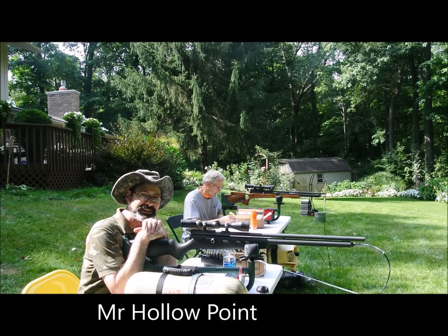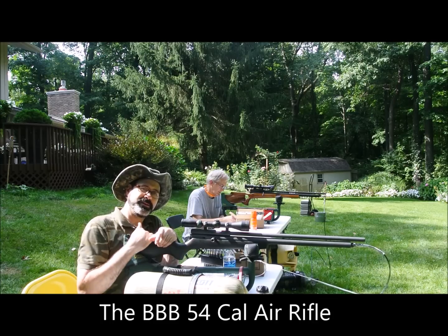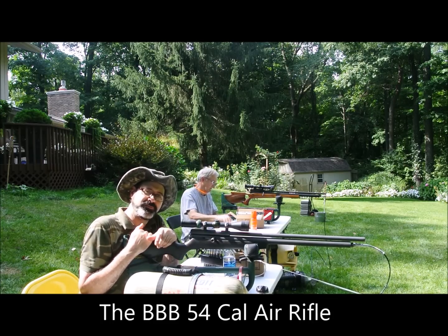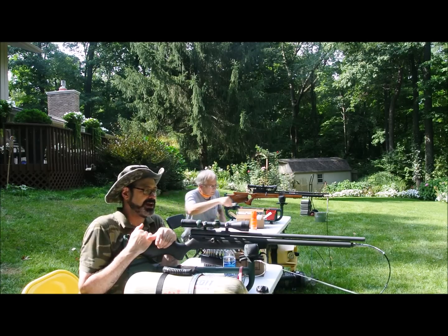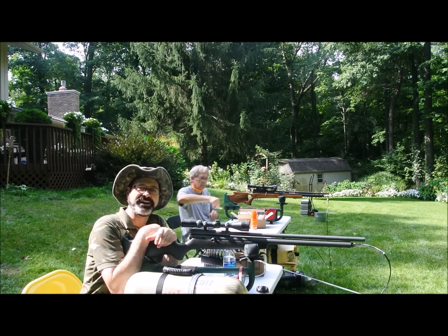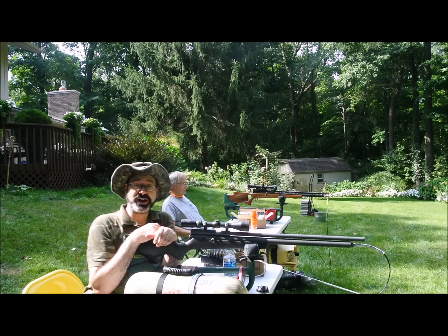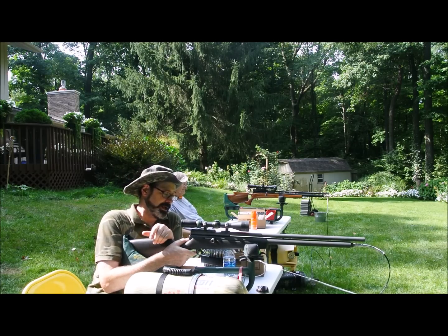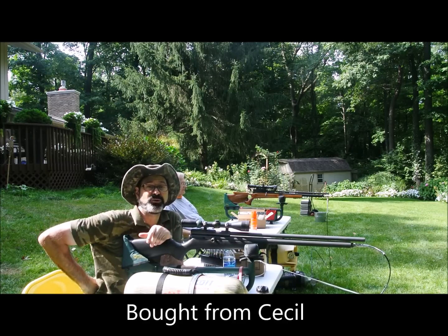Hi guys, I hope you can see me and listen to what I've got to tell you. This is the original Bob Dean 54 caliber money pit gun. I've got more money, time, effort, and gray hair tied up in this gun than any other gun in my entire life. I don't know if I've got enough time to tell you the story on video. Teen years ago I bought this gun from Cecil Whiteside before he passed away.